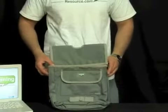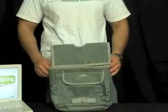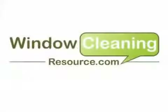This is the Unger Pouch, and it's now available at windowcleaningresource.com. Thank you.